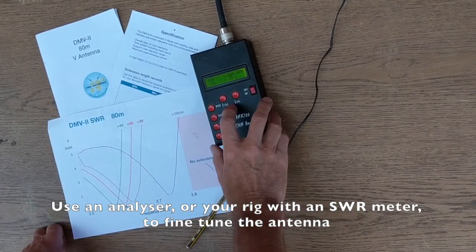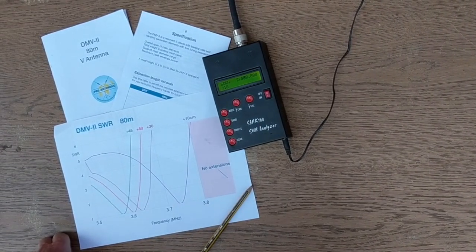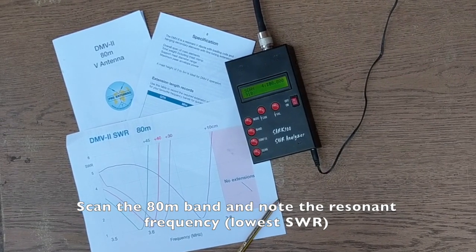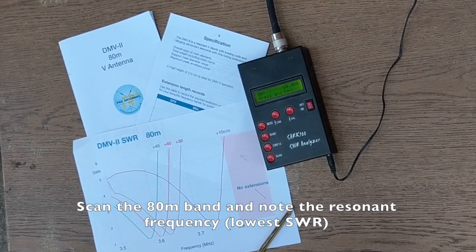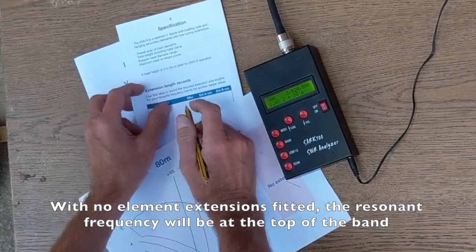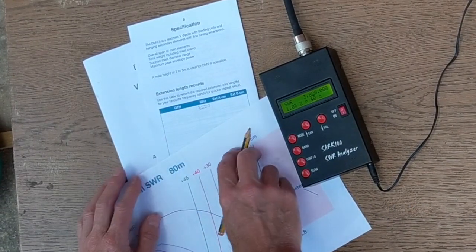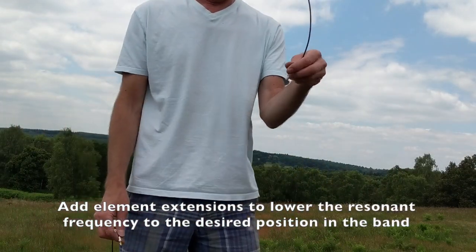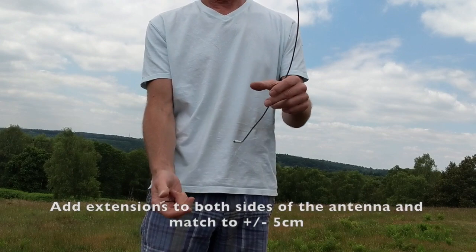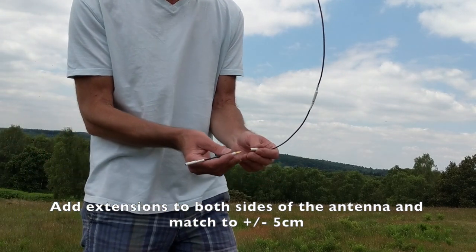We're now ready to start setting up the aerial for the intended band operation — in this case 80 metres. I'm going to use a Sark 100 analyser, set it to scan on the 80-metre band, and then record the position of the lowest SWR. If you haven't got an analyser, you can use your transmitter — just sweep through the frequency band and look for the lowest SWR on a simple SWR meter. With no extensions attached I've seen the best SWR at 3.82 MHz, so I'm going to note that down. I want to move that frequency down lower in the band, so I'm going to add some extensions — as a rough guess I think we need about 15 centimetres, so that's the 10-centimetre length added and now I'm going to plug in the 5-centimetre extension to give me a total of 15 centimetres.